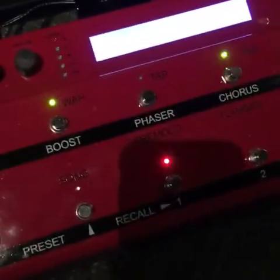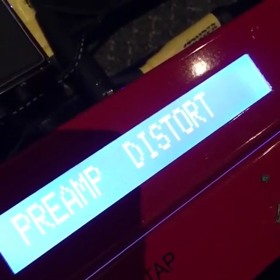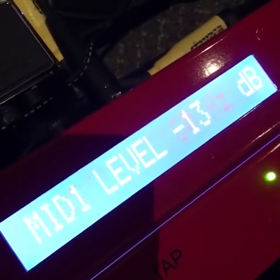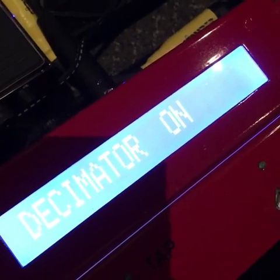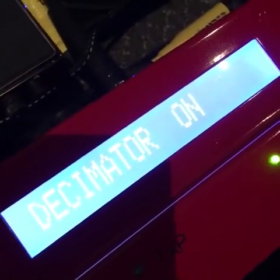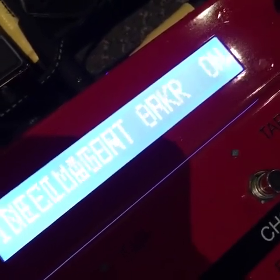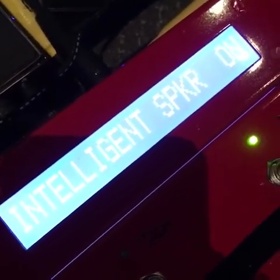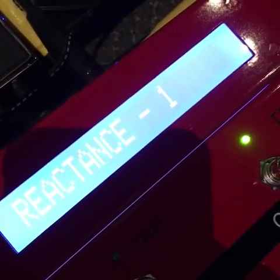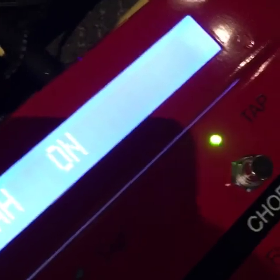It's got a post-EQ section after the distortion where you can adjust mids, highs, and lows. It's got a built-in Decimator noise suppressor, which is the best in my opinion — I've tried them all. This one doesn't clamp or gate and choke your notes; as you're holding a note for a solo it doesn't cut it off. It's got a speaker simulation — they call it Intelligent Speaker Simulation — it sounds fantastic. I use the Greenback 412, with reactance set low and mic position set low as well, so it's not as bright.